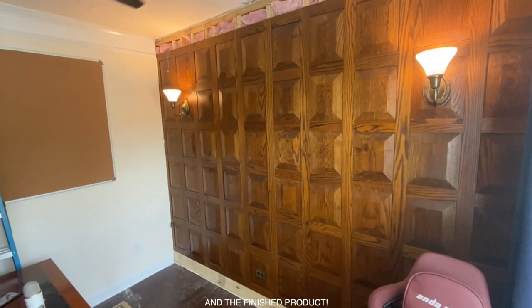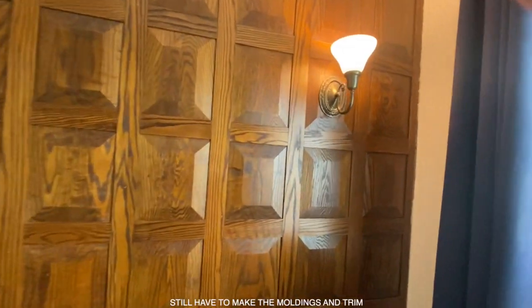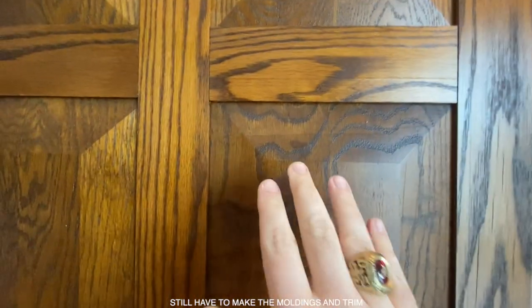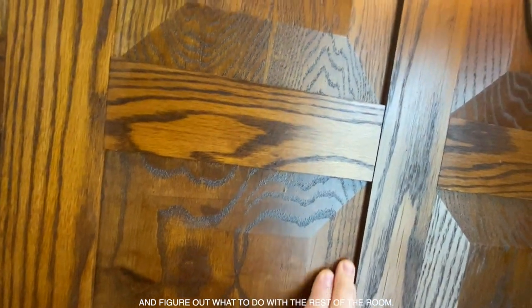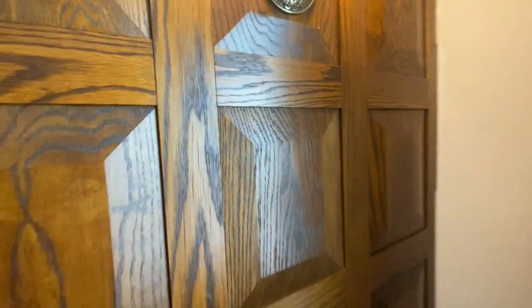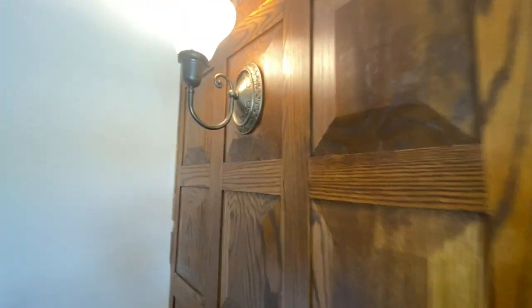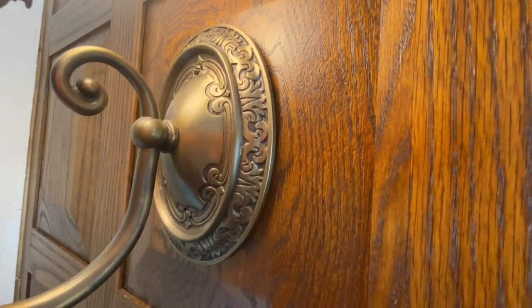Here's what the wall looks like. I haven't done the baseboards or the crown molding yet — I plan on making those too, which is super awesome. It's really, really beautiful and I'm very happy with how it turned out. With all the video conferencing I do, having a cool, interesting background behind me turns out to be really fun — a nice way to get a conversation going when people ask how I made that wall.